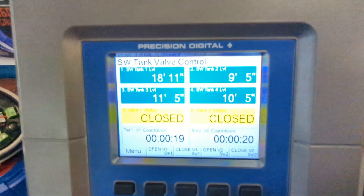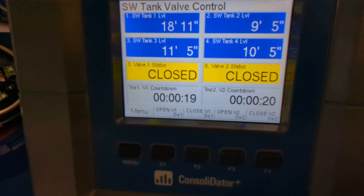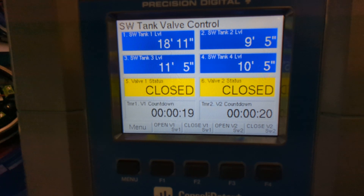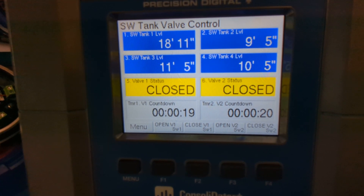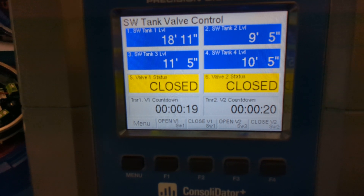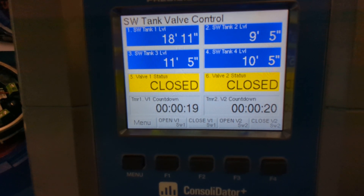In this specific application, the Consolidator is monitoring the states of four saltwater tanks and displaying in feet and inches the level of each. This Consolidator is going to be running a saltwater tank valve control station where there will be two loading stations for trucks to pull up and pump out the saltwater.